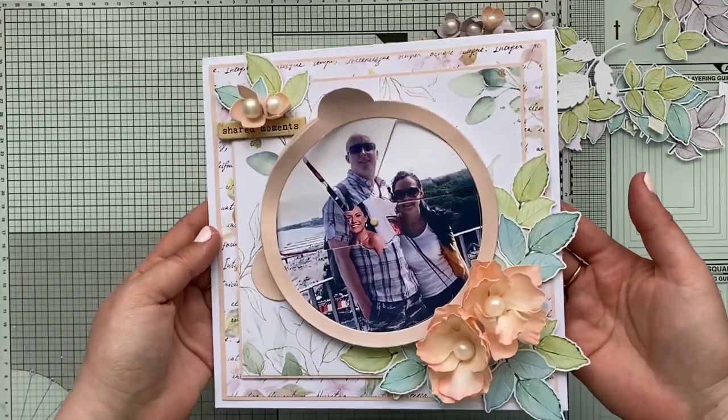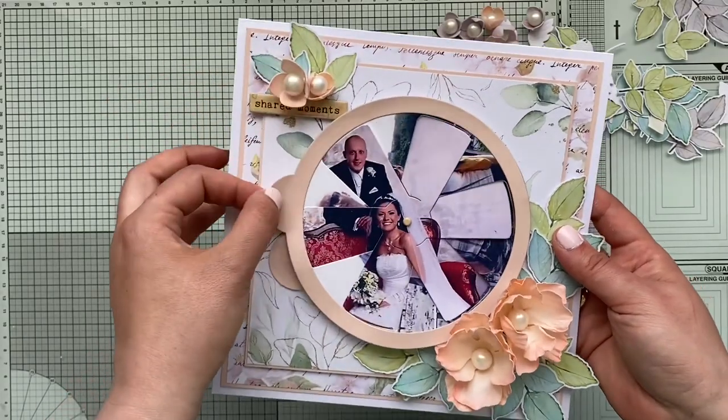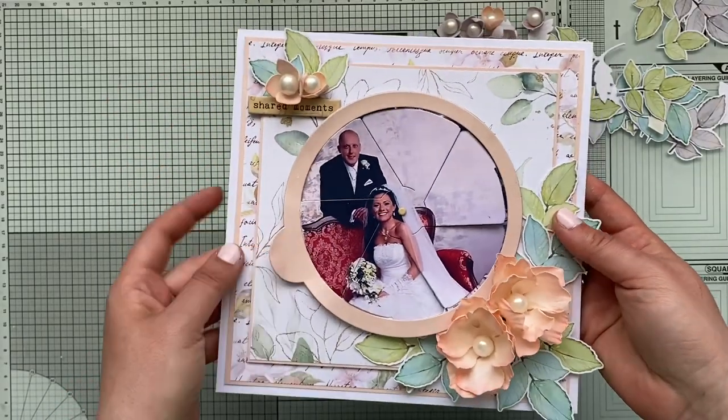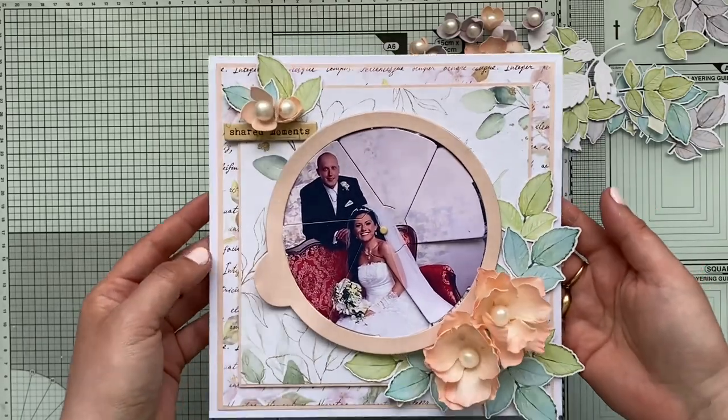Hi, my lovely friends! I've made this magic eye card which then changes the photo for us in a second. If you would like to see how I created the card, let's start and jump into the video.